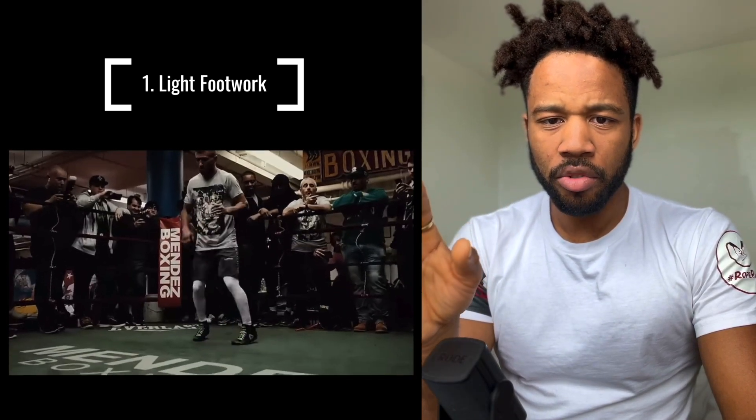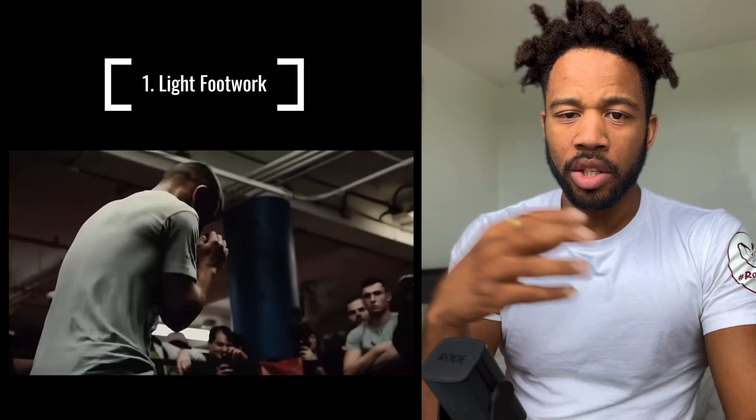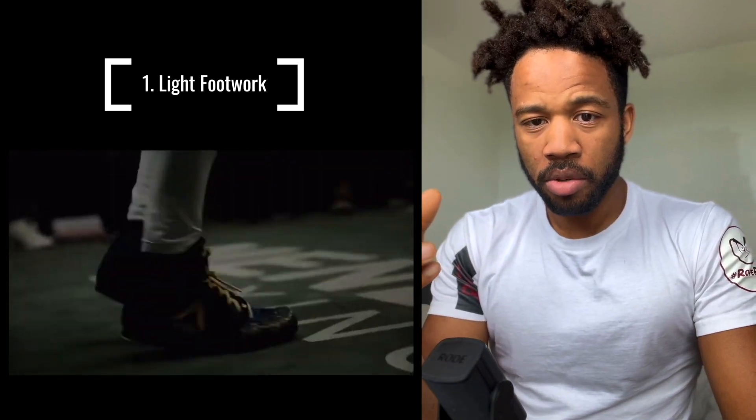I was born in the early 90s, so I am getting on a bit. I'll forgive you if you don't understand that reference. But it is awesome to see how he clearly applies that lightness on the feet to his training here and uses it to great effect in the boxing ring too.